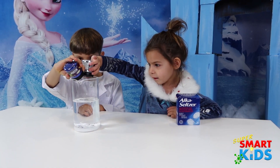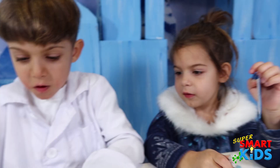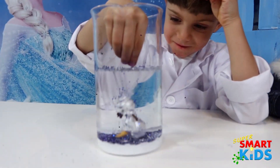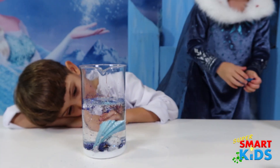Wow! Pour the sparkles in. Look! Who do you have, Abby? I got Elsa! I got Olaf! Put Olaf in there! Whoa! Upside down Olaf! Can I try my Elsa? Yeah! You want to put Elsa in there? Okay, put her in there! Whoa!